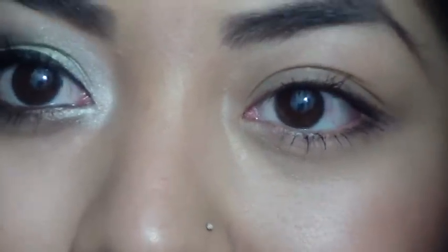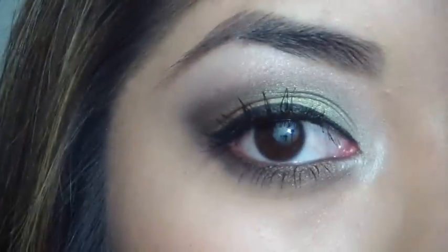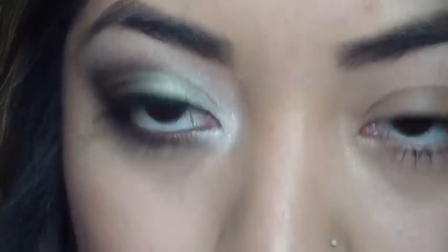Hi my lovey ladies! I'm back with another video and I'm going to be doing this look for you guys. It's like a bright, kind of green summer look, a little bit smoked out. I'm going to be using the Wet n Wild palette in Comfort Zone.